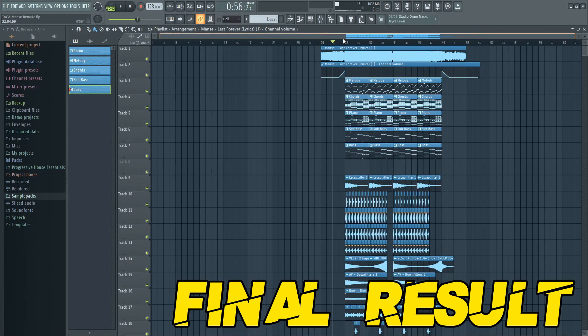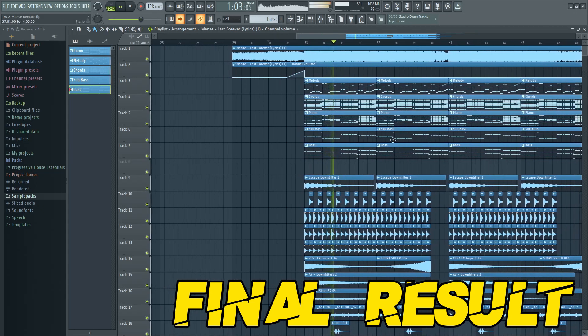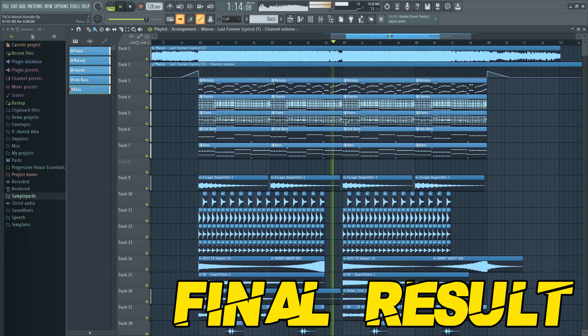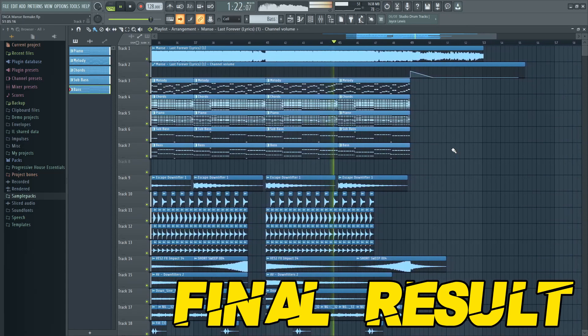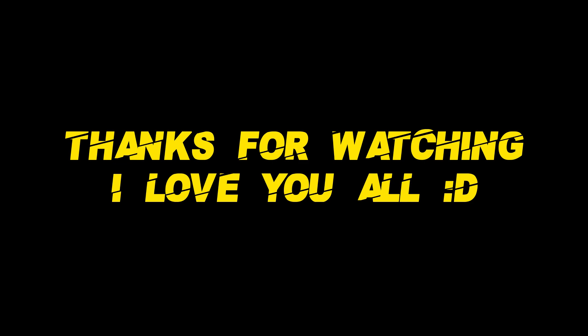Now we can listen to the final result. The free FLP will be in the description below. We'll see you next time.